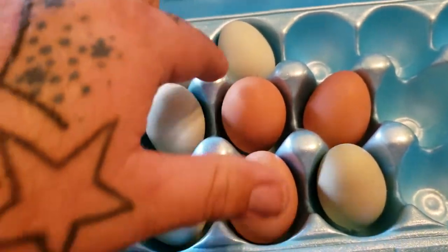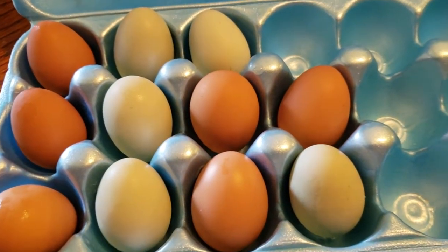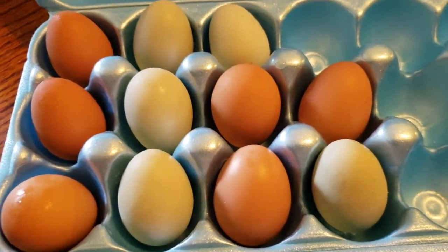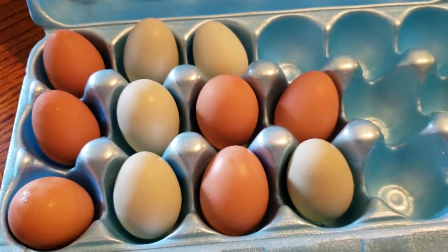So that's really the only difference — the outside of the eggs. You can see they're not taking up the whole space in this carton from the store. They're not filling the slot that a store egg would — they're just not big enough yet.